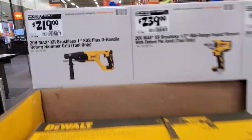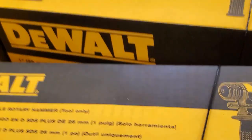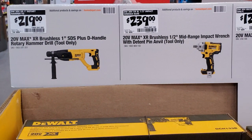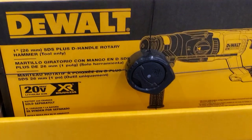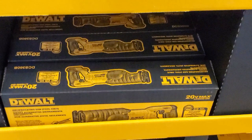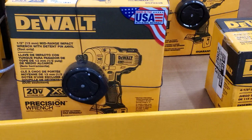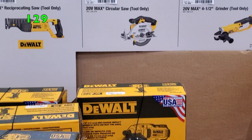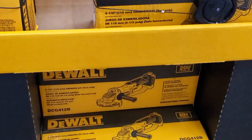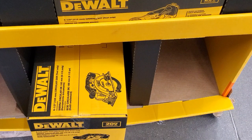You got some DeWalt deals: $219 for the SDS Plus T-handle — I believe that's 20-volt max, battery operated. Impact wrench for $239. That's the one-inch SDS Plus, and that's the reciprocating saw. Then the half-inch mid-range impact wrench, and $129 for the circ saw — I don't think that one is brushless. And the angle grinder four-and-a-half inch.